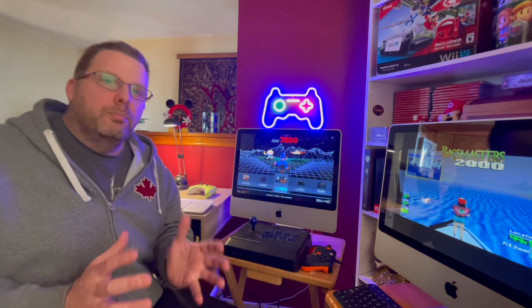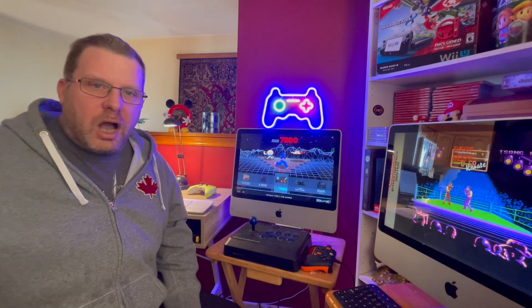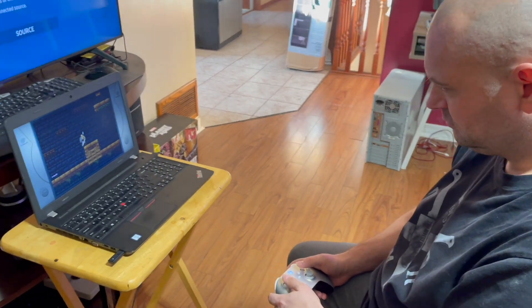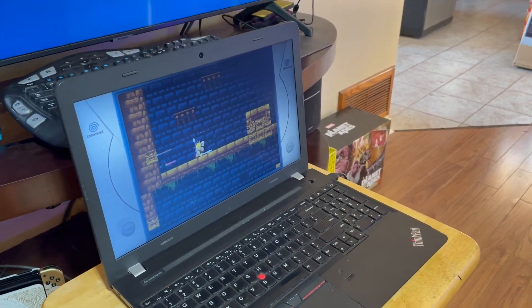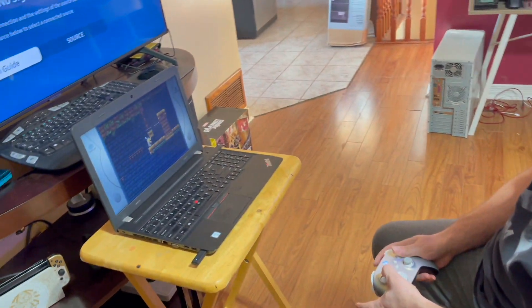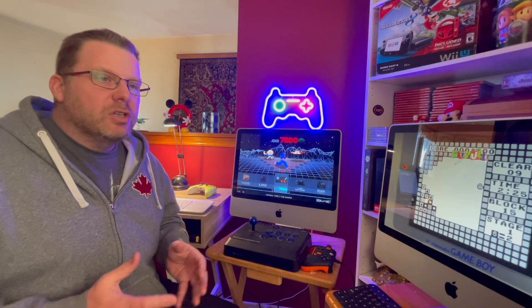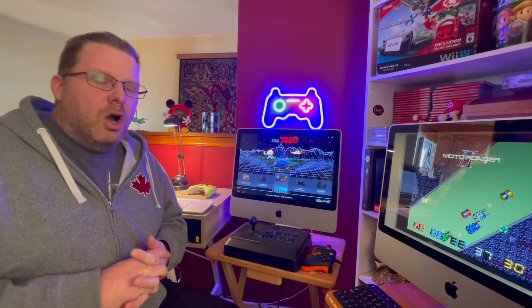I have several other Batocera builds I'm working on. I have one on an i5 ThinkPad laptop with a 2TB SSD that's quite capable of running PS2, GameCube, and original Xbox — I have yet to test Wii but I believe it will run. And I have an external build on an external hard drive that can be plugged into other computers. When I plug that into my gaming computer, I'm actually able to play PS3 games absolutely seamlessly.